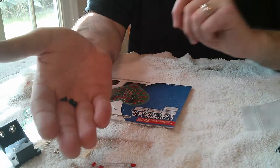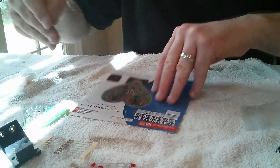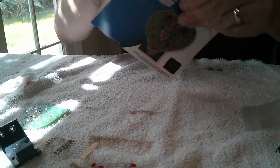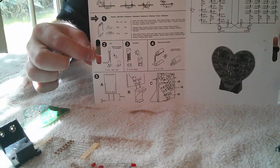It looks like we have three screws so you can attach it to a backboard, and it looks like it stands up on the 9-volt battery holder. Inside the package we've also got instructions. Because the components are labeled, we probably don't need to read these instructions too much, but there are instructions here.